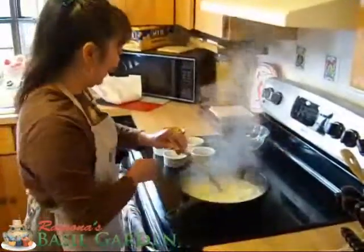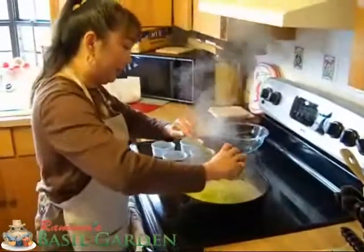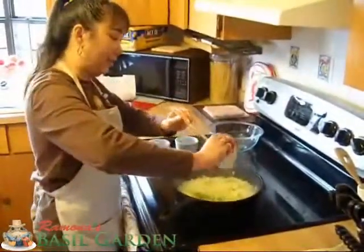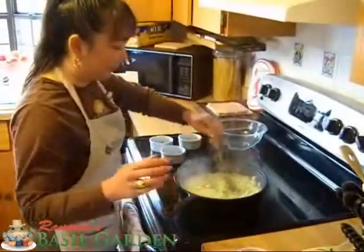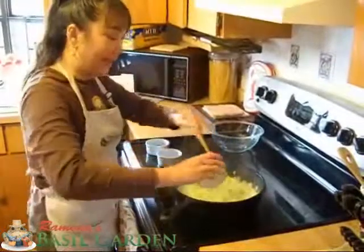We're going to add our celery, add our sage — this is all fresh — and our Thai basil.